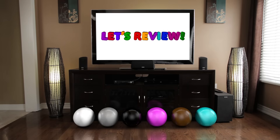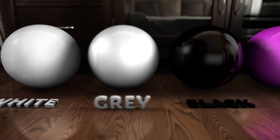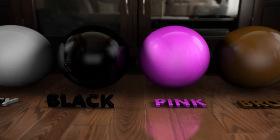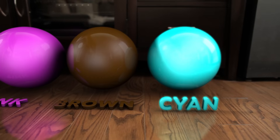Let's review! White. Gray. Black. Pink. Brown. And Cyan.